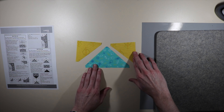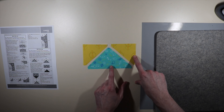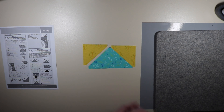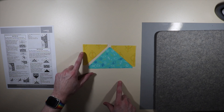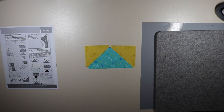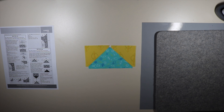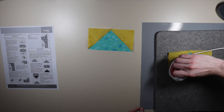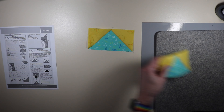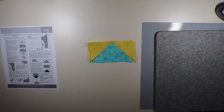Moving on to step number three: it says to sew a small triangle of A to the top right of a large triangle of F. Oh, I love this — I love this so much! Then we're going to press that and add our A triangle to the top left. We're going to make two of these and press them out. I have sewn those together and now pressing them out. We have our two beautiful — I love this blue color. That completes our step three. Let's move on to step four.